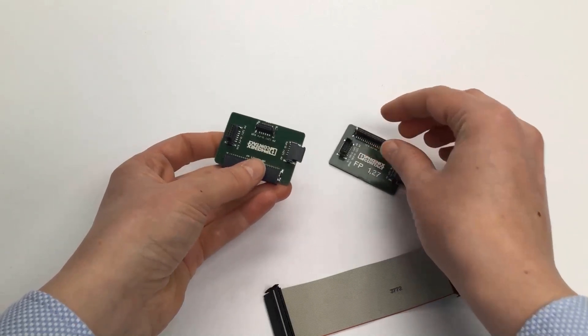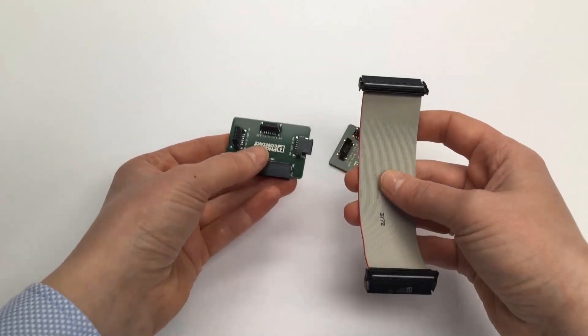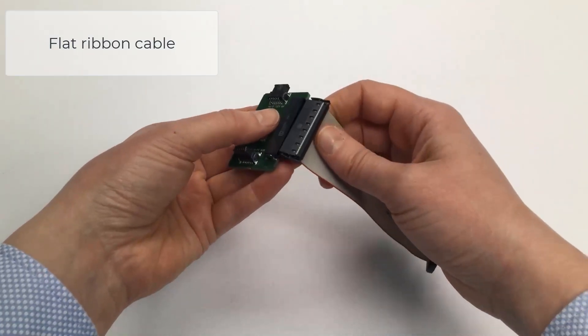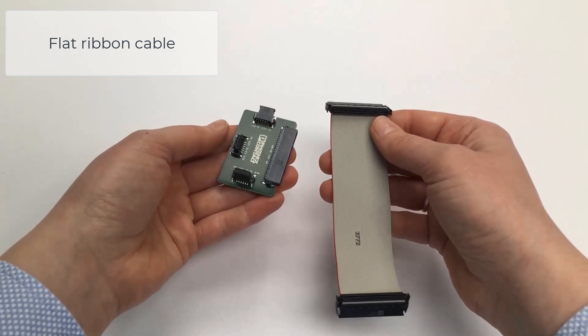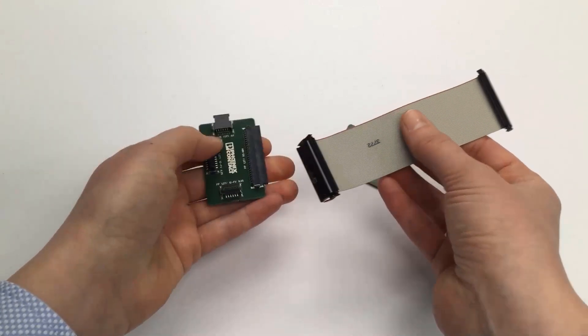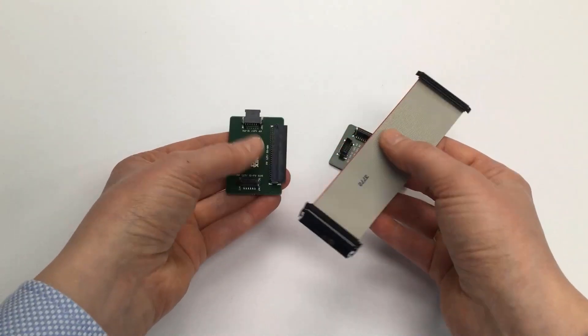When you are not happy with either of these options, there is an additional solution: the flat ribbon cable. Here you are completely flexible when it comes to the PCB arrangement in your device. Did you know that you can configure your individual cable lengths on the Phoenix Contact website?